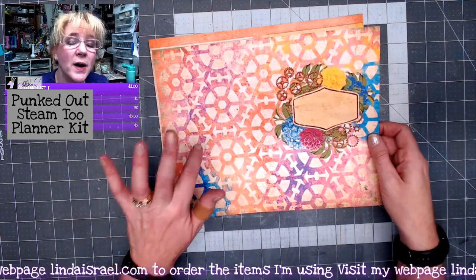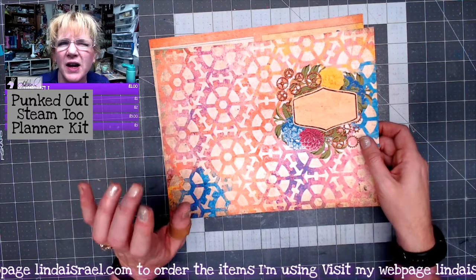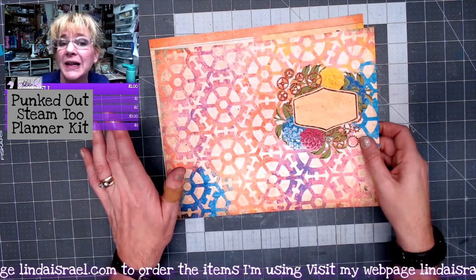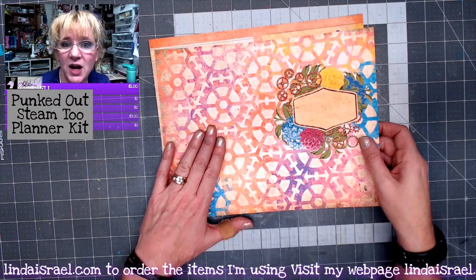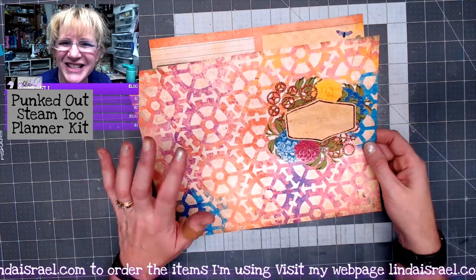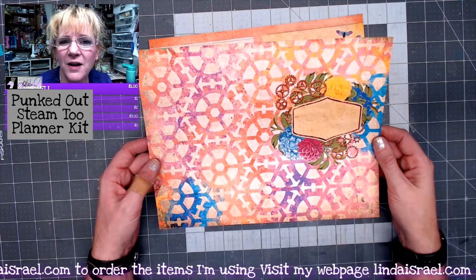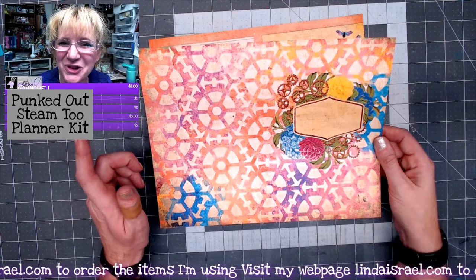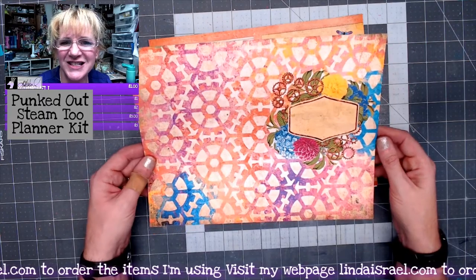The printed kit will have 100 pound cardstock for the cover and elements, and it'll have like a 24 pound paper for the pages, and they'll be laser printed. Mine has been printed with my Hewlett Packard inkjet printer. This is the cover. You'll notice that there is a stencil design in the background — that is one of mine, and it is available as part of the July Artistic Stencil Club.